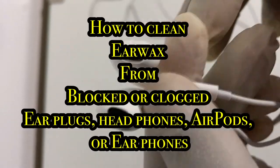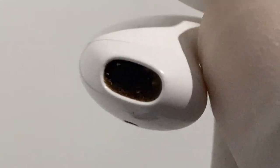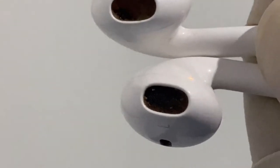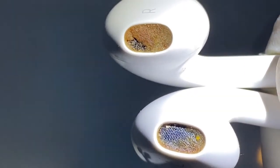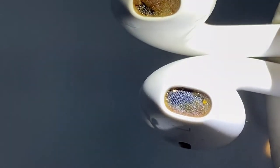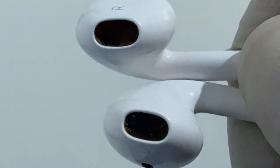This video shows you how to clean your dirty earpods or earphones. No matter how careful you are, your earpods will always at some point accumulate wax. If you haven't got a torch light very close to your earpods, you wouldn't notice the build-up of wax. The only time it may become apparent is when you don't get good sound out of your earpods.